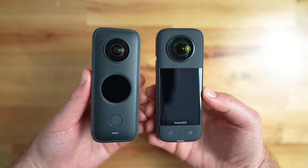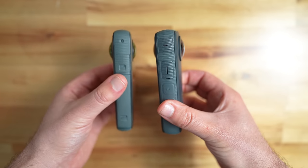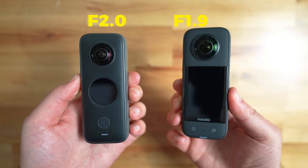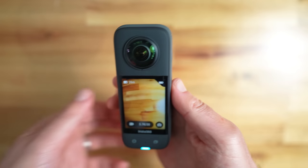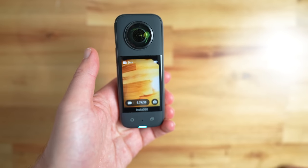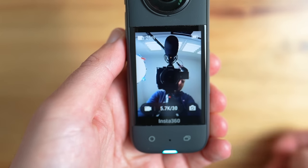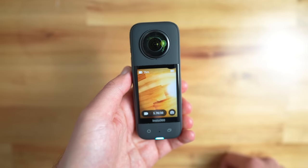Let's start with some positives: the design. Compared to the One X2, while the overall size and shape is similar, the design has improved in many ways. The body is thicker and slightly heavier. The lenses are bigger, and my favorite feature is the massive touch screen, which is so nice and big that you no longer need to use your phone to operate it. With the tap of a button, you can change the preview from the back lens to the front lens. It also vibrates when changing settings, which is a nice addition.